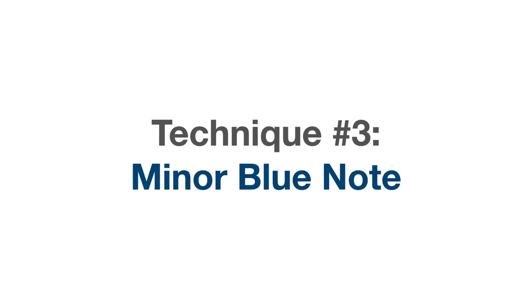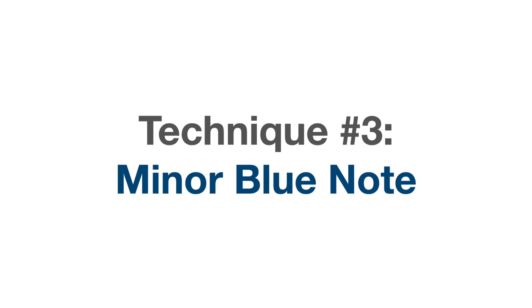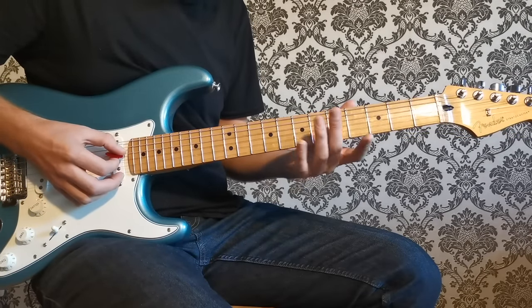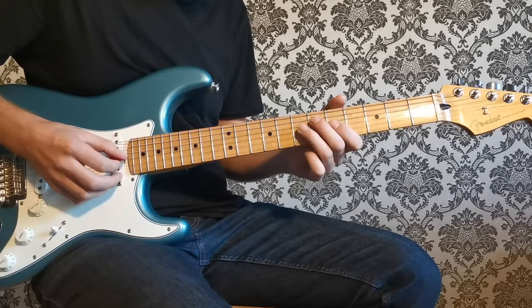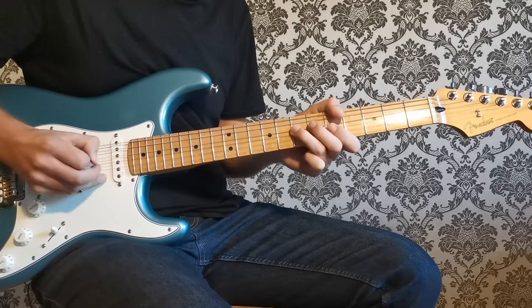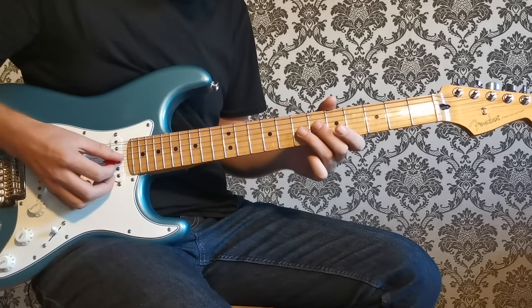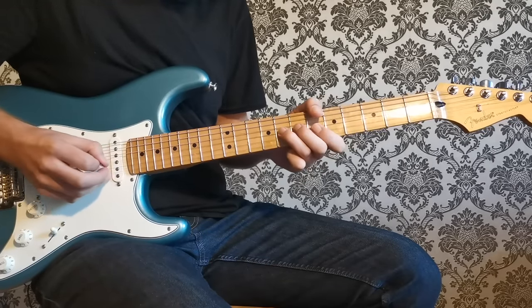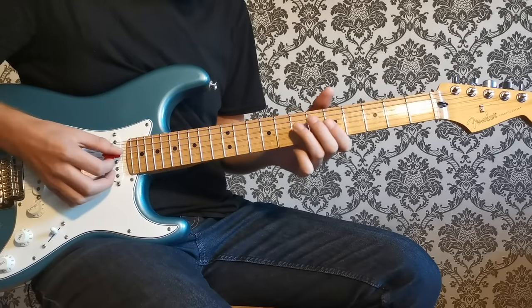One thing to add: we're in the key of A here, so think about how all these licks relate to the A chord at the fifth fret and you'll be able to move them around the neck for other keys. On to technique three — using the minor blue note, which comes from the A minor blues scale. When playing your normal A minor pentatonic box at frets five and seven on the D and G strings, step outside that on the G string up to the eighth fret — that's your minor blue note.